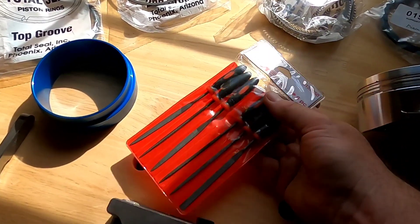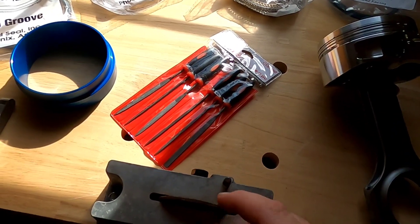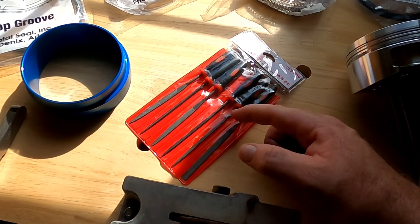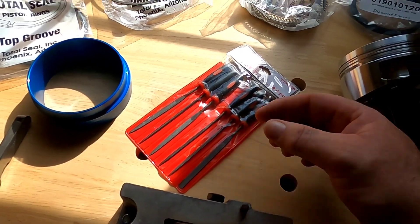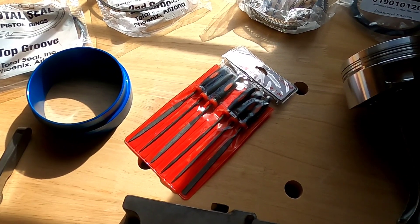Last but not least, an ignition file set. When you finish grinding your gaps, you need to deburr the actual gap itself to make sure that there's no burr or ridge left from the grinding process. This is something very important. So let's get started on grinding some rings.